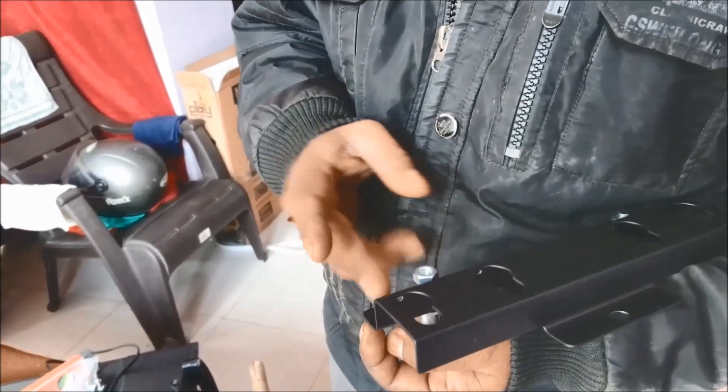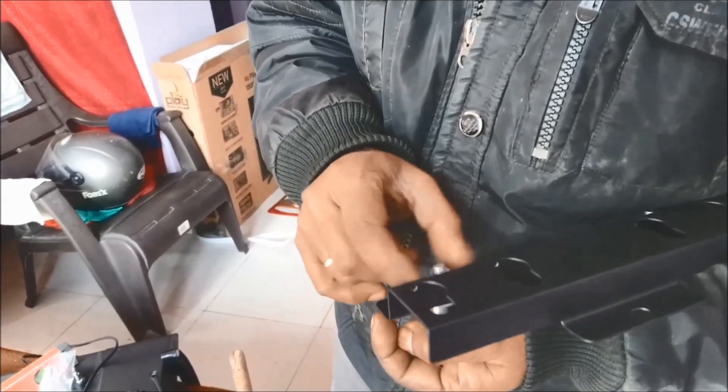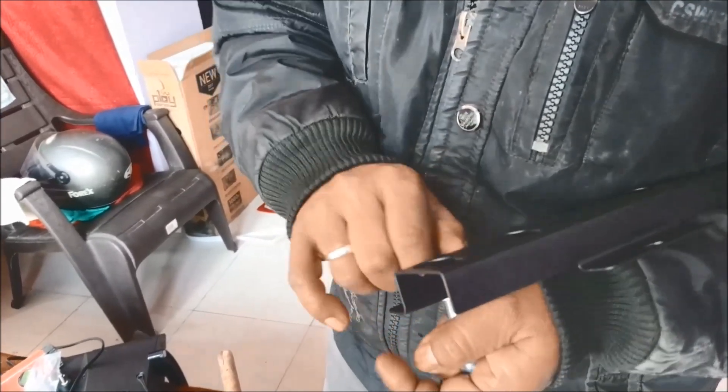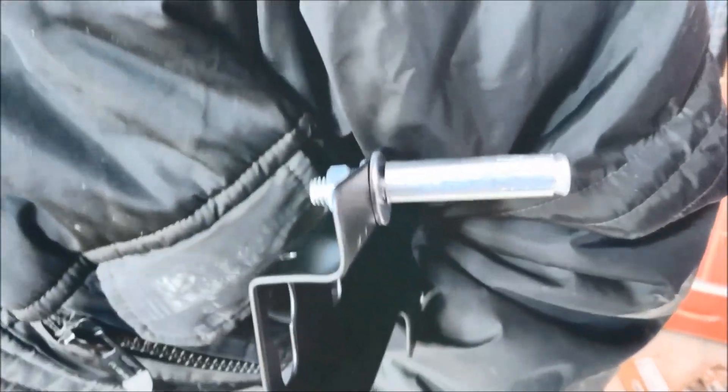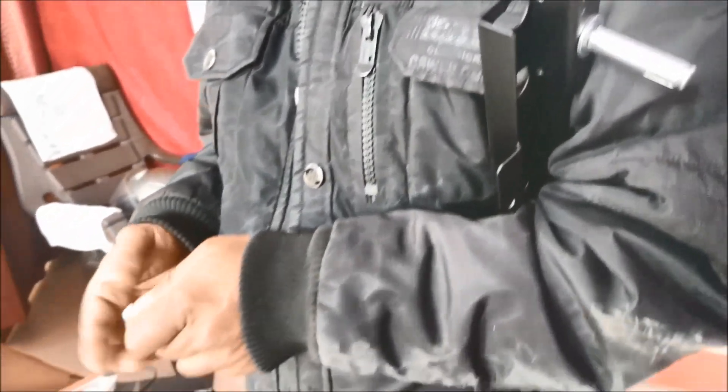Look carefully and remember to put these bolts, nuts, and washers in the depicted positions. The above two drill positions are 15 cm away from each other.